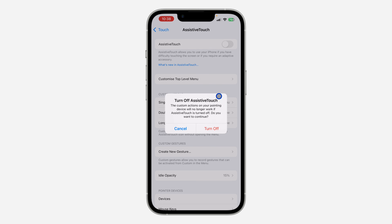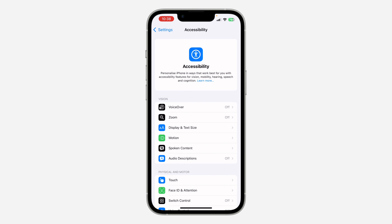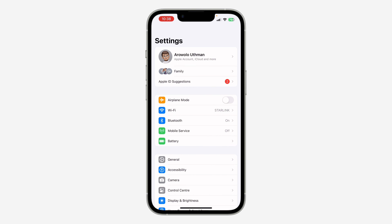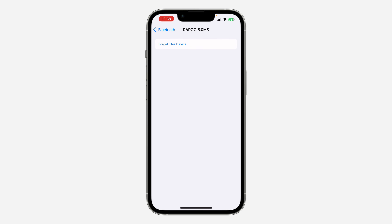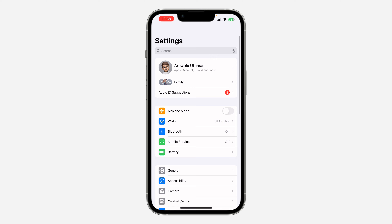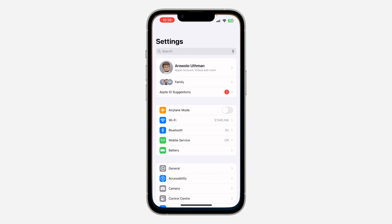Let me go back to my settings and remove the existing connection. Go to Bluetooth and remove the mouse from my Bluetooth. Now, in order to use your mouse on your iPhone, it needs to be a Bluetooth mouse.